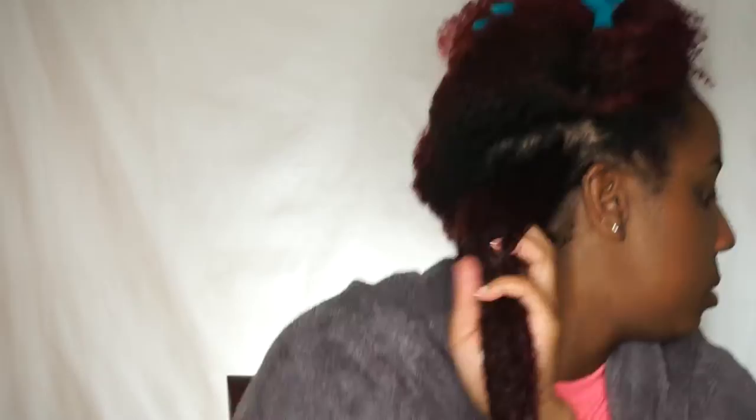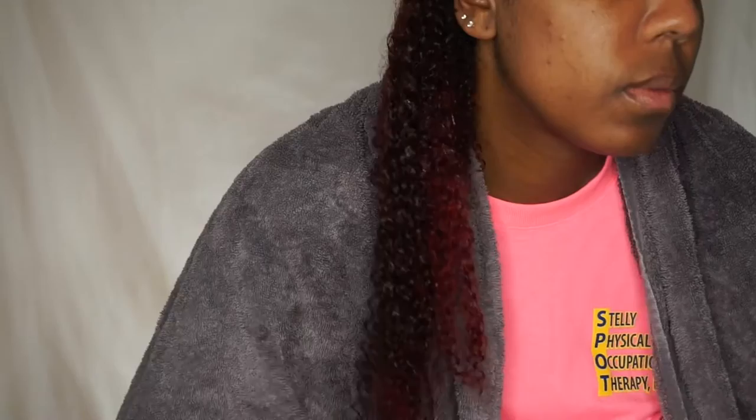Next we're going with the Paul Mitchell Round Trip Curl Definer. This stuff is bomb - it works great in my natural hair by itself, so I knew I had to use it on my big chop extensions. I'm going to take that and saturate this section of hair with the curl definer and just make sure that I get my ends really really well.